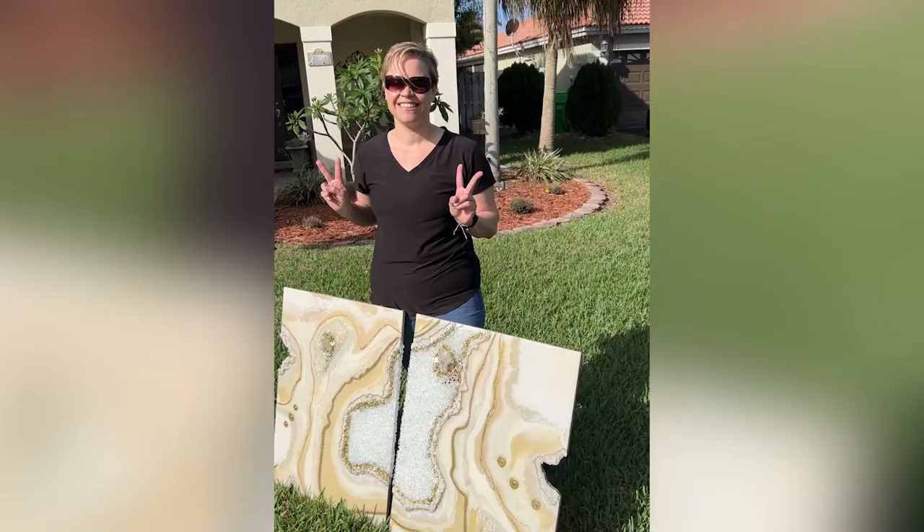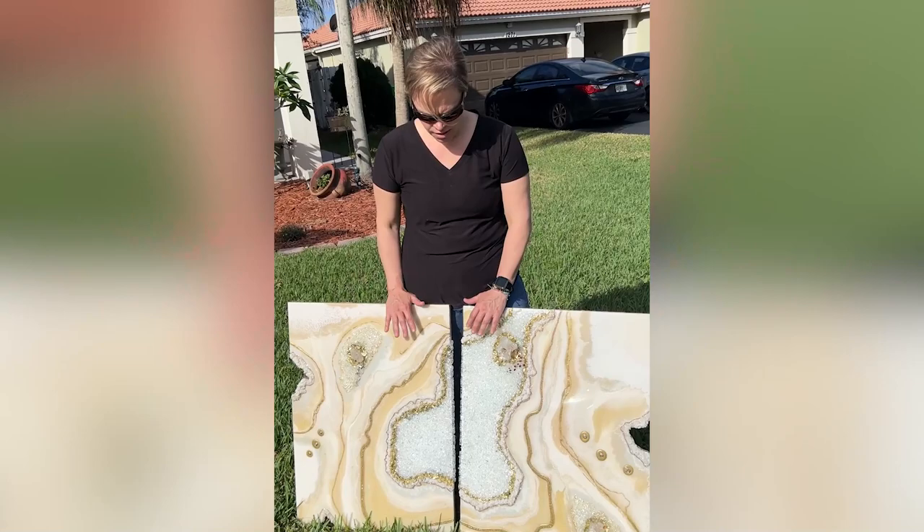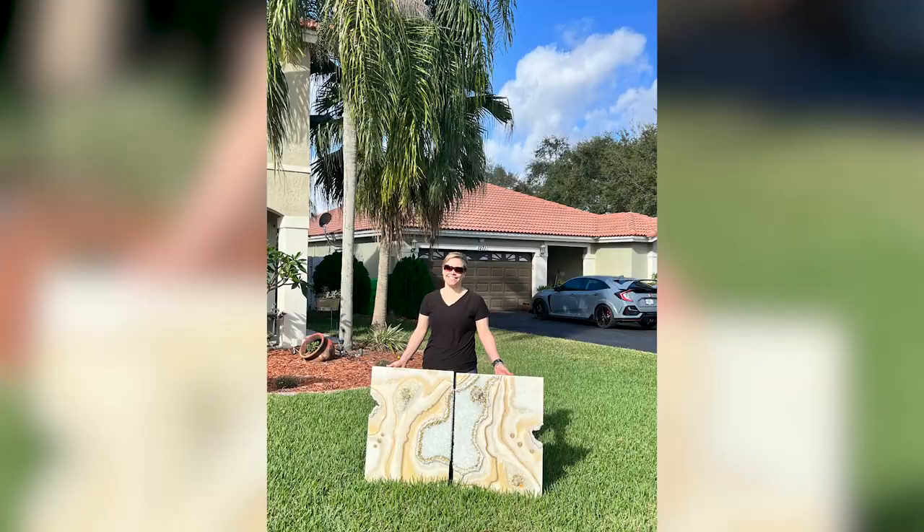What would you tell somebody who's thinking about learning how to do this art? Don't be scared. Can't wait to get home and show my family.